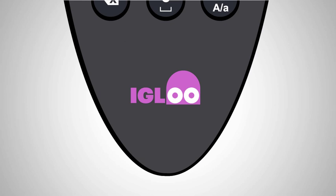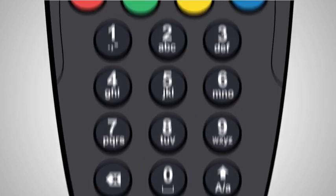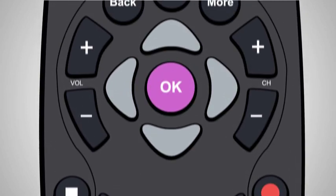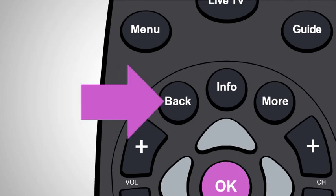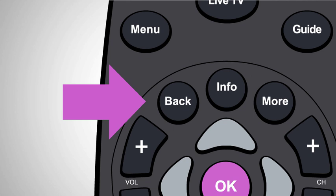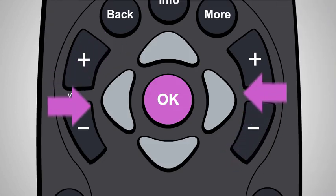Now, before we get into the setup, let's have a look at the Igloo remote. This little fella is gonna be hot property. The main buttons you need to know about to run through setup are the OK button, for selecting something on screen or to continue, the Back button, when you want to cancel or exit, and the arrows to navigate your way around.